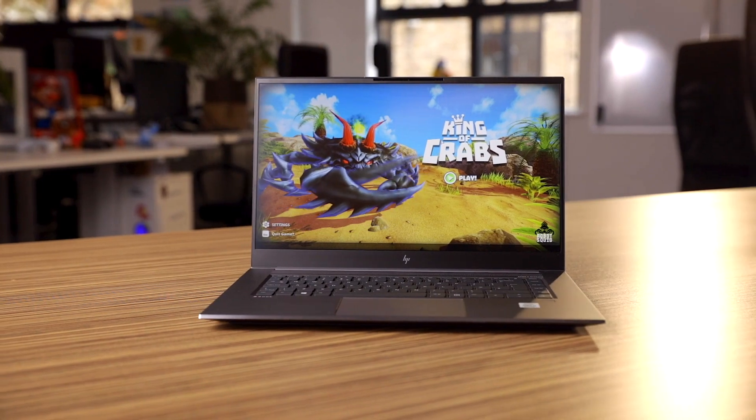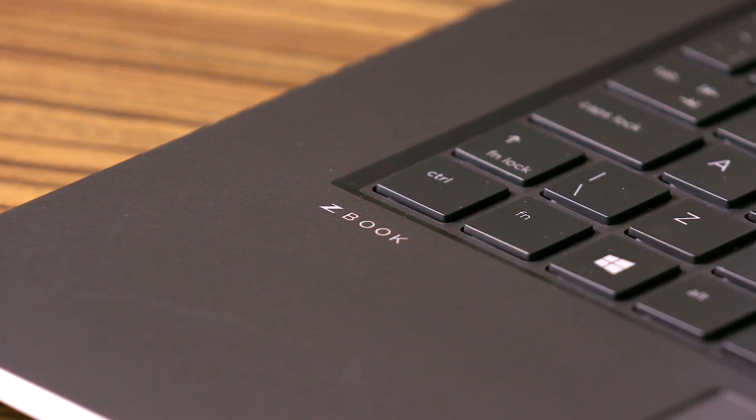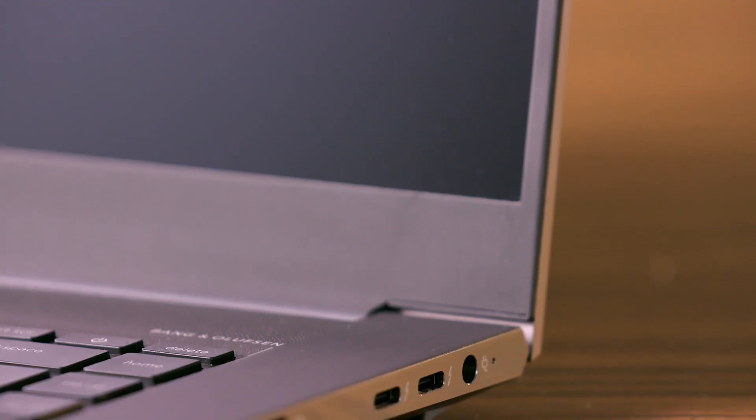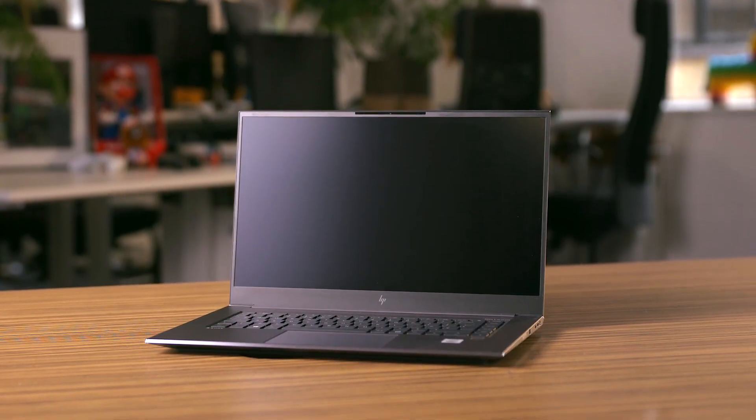The ZBook Create is a very nice machine. When you take it out of the packaging, it does feel substantial. There is no flex — it's a very well-made piece of kit. Very little packaging in terms of plastic, which is great. You know you're getting something that's made to high standards, and I have no doubt this will last for a long, long time.